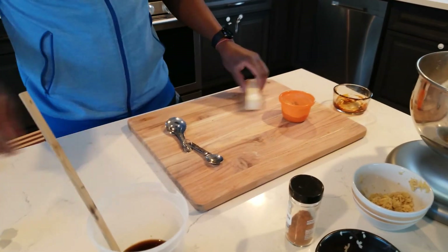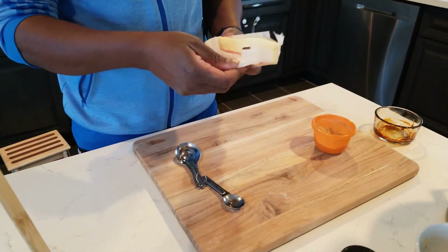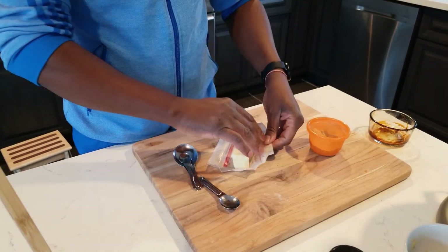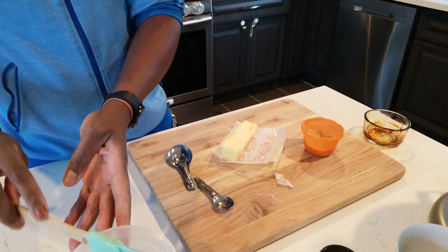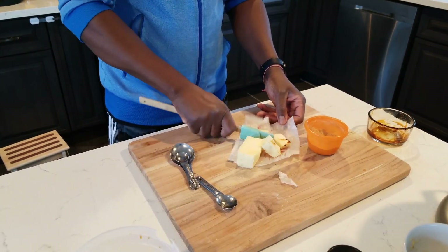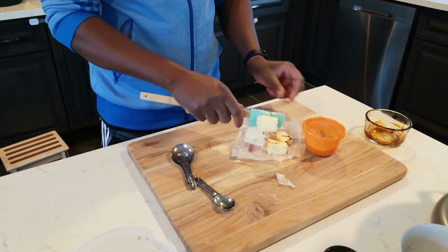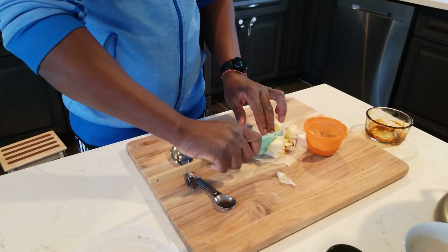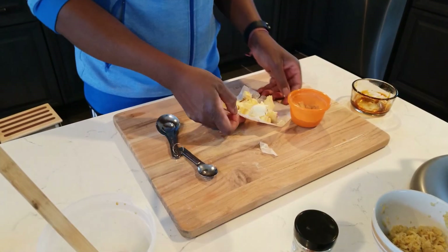The butter is getting ready — you want it to be soft, not too hard. You don't want to put it in too big either. You can use a knife to cut it smaller — if you don't have the knife skills that I do, use a knife to get it more manageable. Cut it up so it's easier to work with, then go ahead and put the butter in.